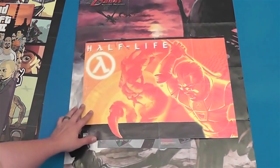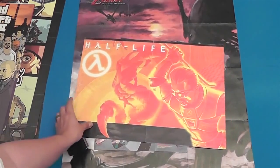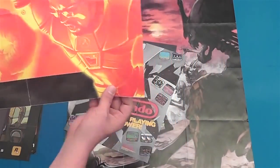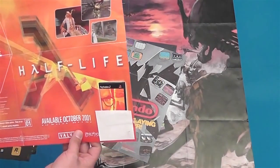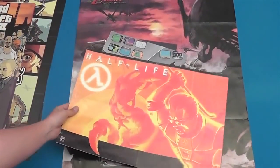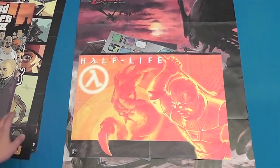Here's a nice Half-Life poster — this is one of my favorite posters I actually have. It came out of, I believe, GamePro. It actually doesn't say, but I'm pretty sure it was either GamePro or EGM or something like that. It's a pretty cool one.